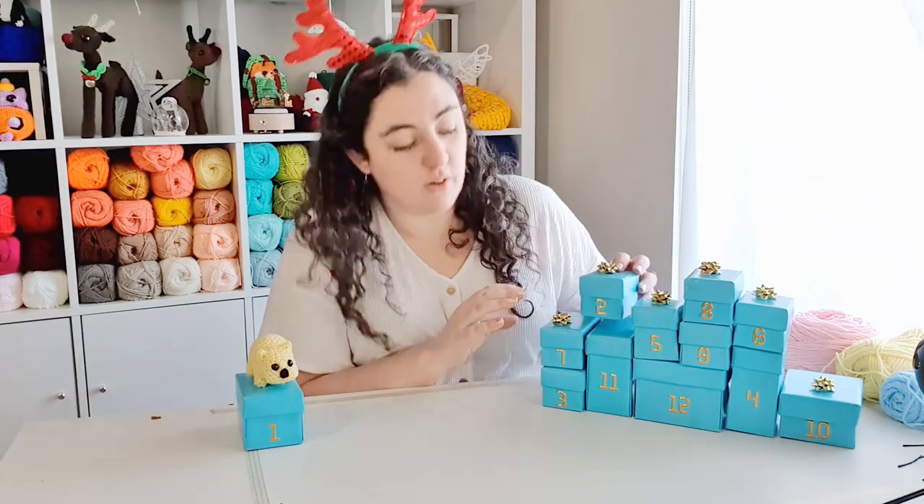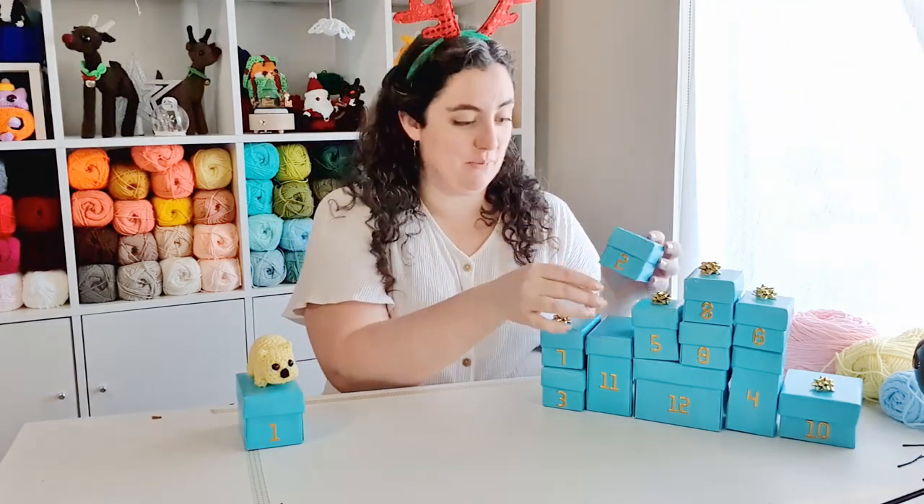Hello, it's day two of our 12 days of crochet series, so let's open box two and see what we're making today. Make sure you watch to the end of the video to get a hint as to what we're making tomorrow.